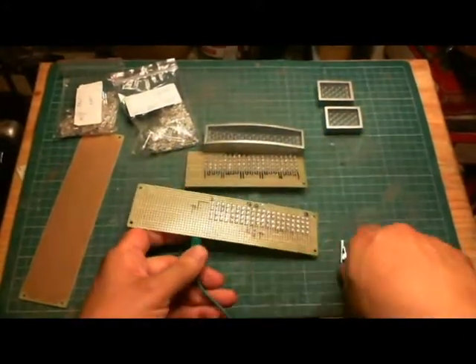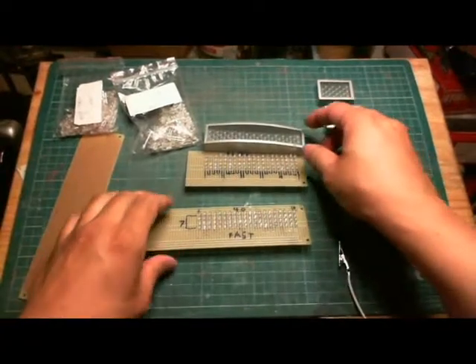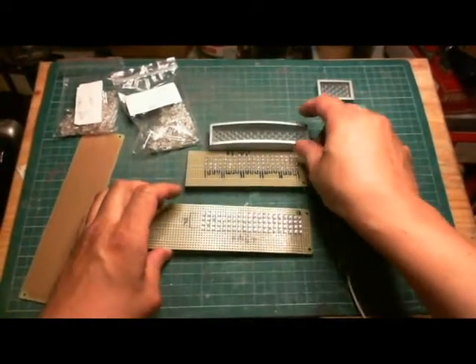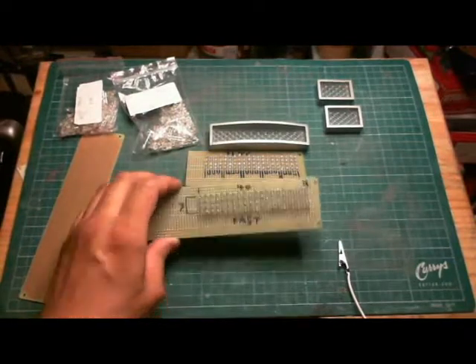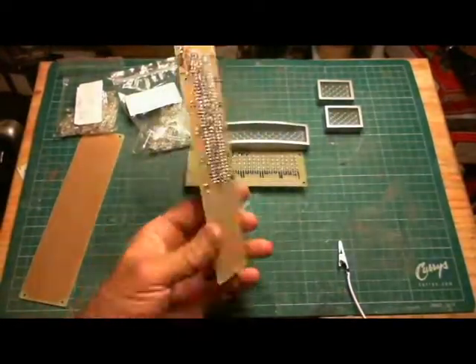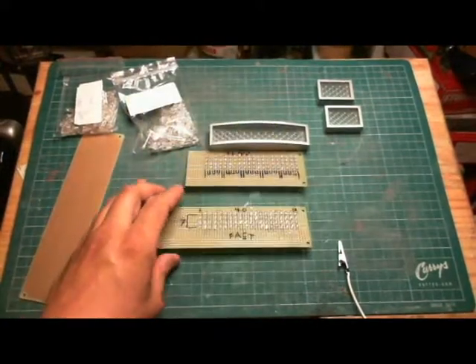Anyway, just a quick video on the LEDs I'm using for my rear logic displays for my R2. Like I said, basically each one costs in total about $7 Canadian — not too bad. Thanks.